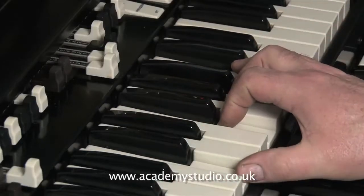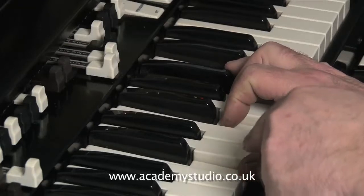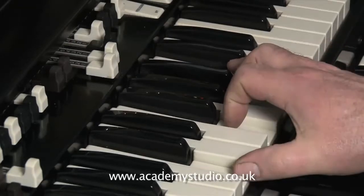You have to swap the left hand part with your thumb in the right hand, like this. That frees the left hand to switch the Leslie.